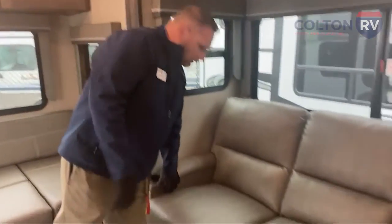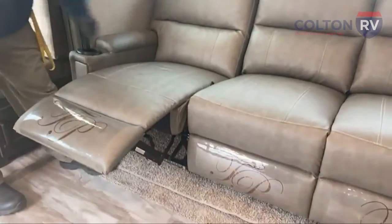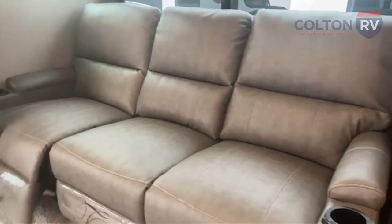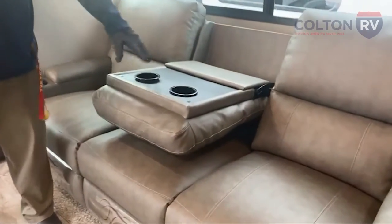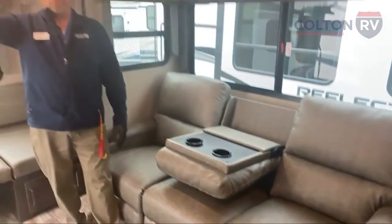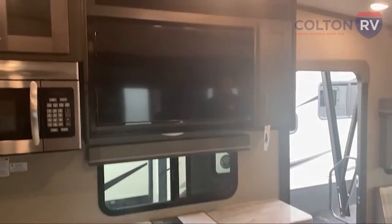Theater seating — these are all three recliners that come out. It's Thomas Payne furniture, real nice and comfy. Heated massage seats on the ends with blue LED lights when you're plugged in. If it's just a couple, there's a centerpiece with cup holders right across from the TV. If you have a rainy day, you've got entertainment — you can kick back and relax in here.